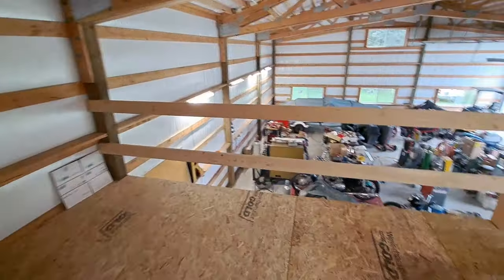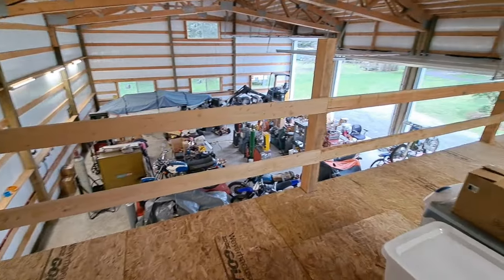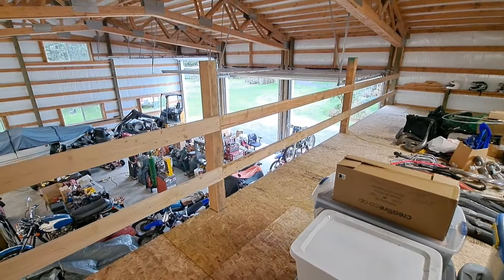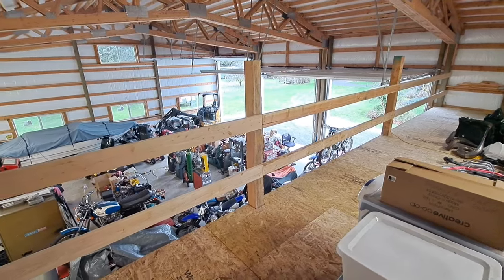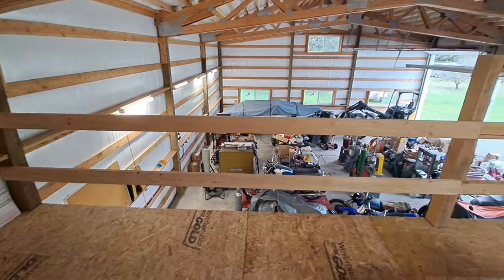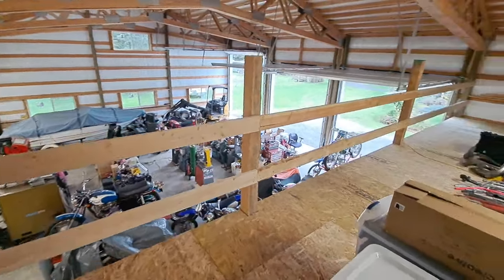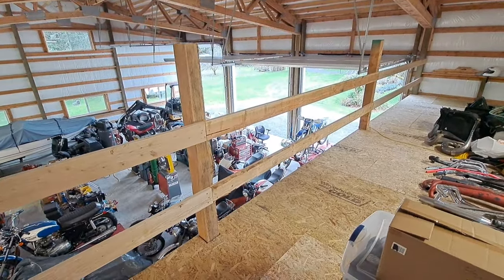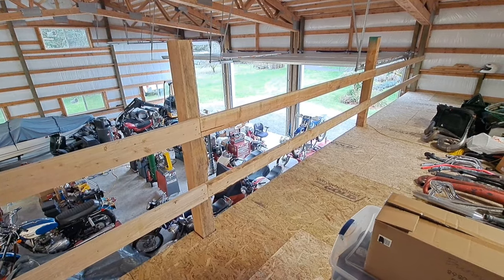I had a leftover stack of 2x6s, so I used those to create a permanent railing up here to protect the opening so no one fell in. I think it turned out pretty decent — it's solid, it's not going anywhere. This railing at the other end is just temporary. At the end of the video I'll put a still photo of the detail I intend to create — a nice-looking architectural rail that's not too heavy. I may make it removable in the center section in case I need to bring something up that I don't want to pack up the stairs.